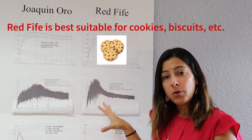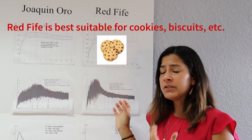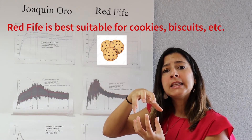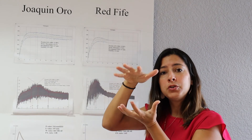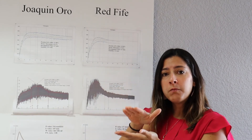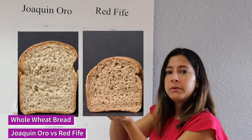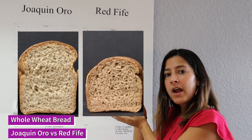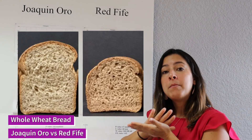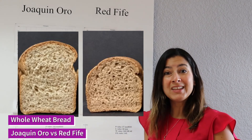Whereas something like Red 5, with a much weaker dough and weaker gluten strength, is going to expand slightly, but because it cannot hold those gas bubbles inside tightly, it's going to collapse. So the loaf volume for Joaquin Oro is going to be much higher and much spongier, whereas Red 5 is going to be flat and much more coarse.